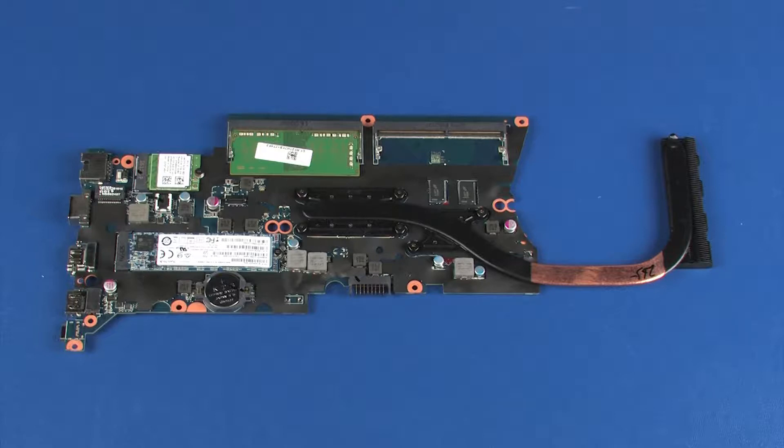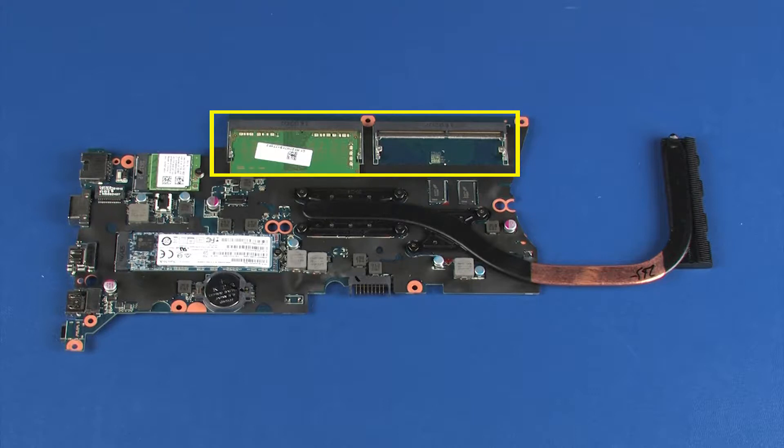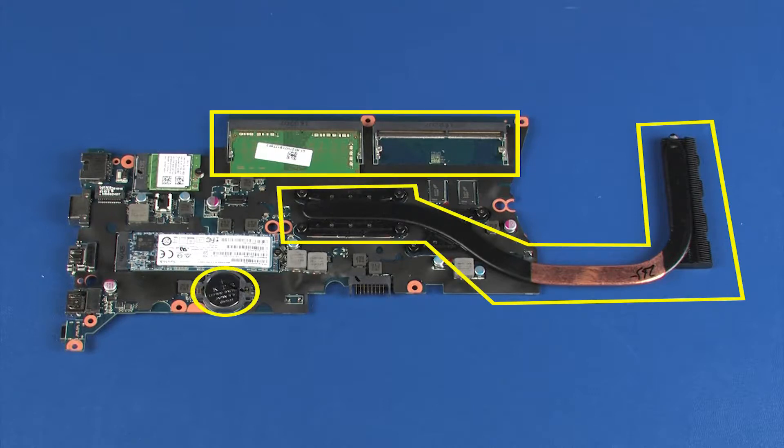NOTE: Before installing a new system board, remove the following from the old system board and install onto the new system board: memory boards, heat sink, real-time clock RTC battery, and solid-state drive, if installed.